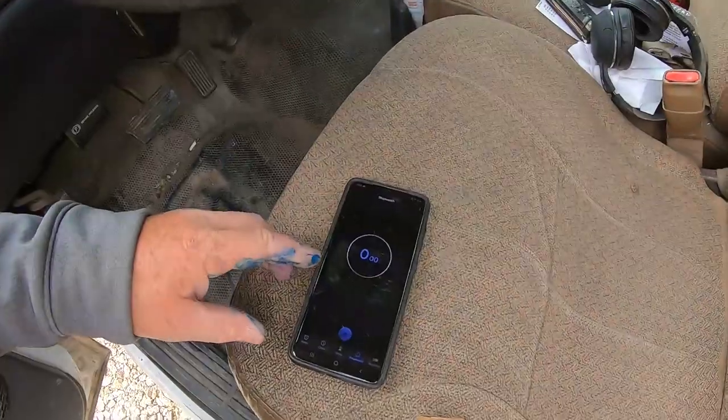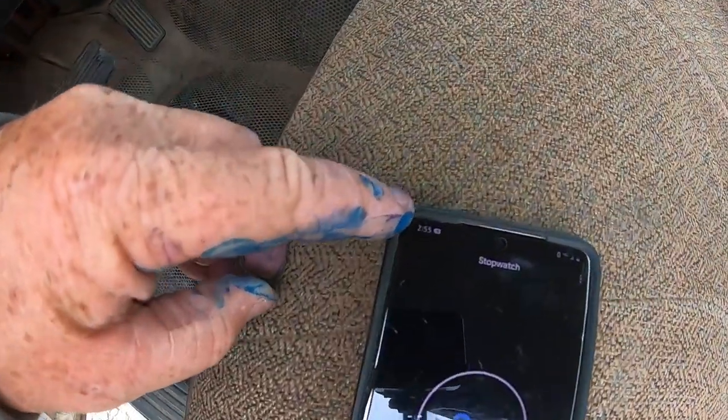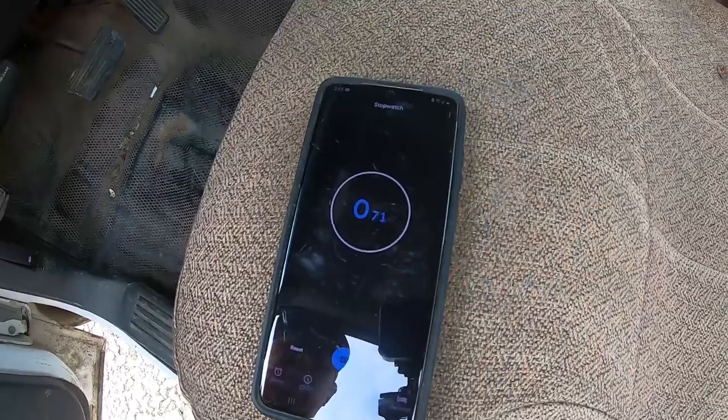All right guys, we are back for round two on the Super 88. Justin is just now starting to trim and we are going to hit the stopwatch. You can see it's 2:55. Let's get her going.